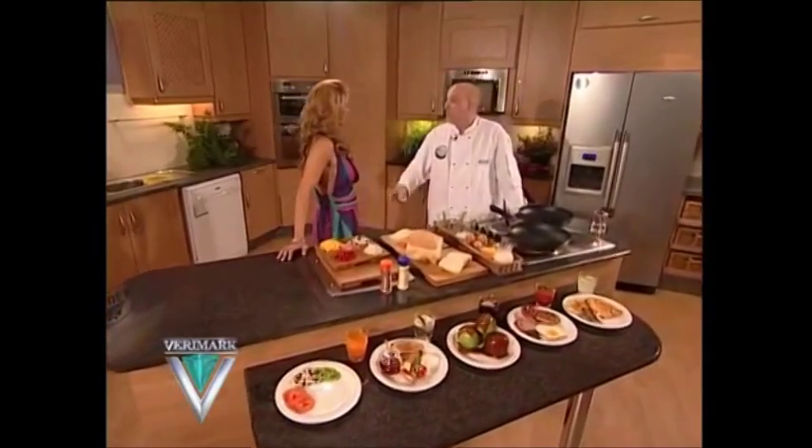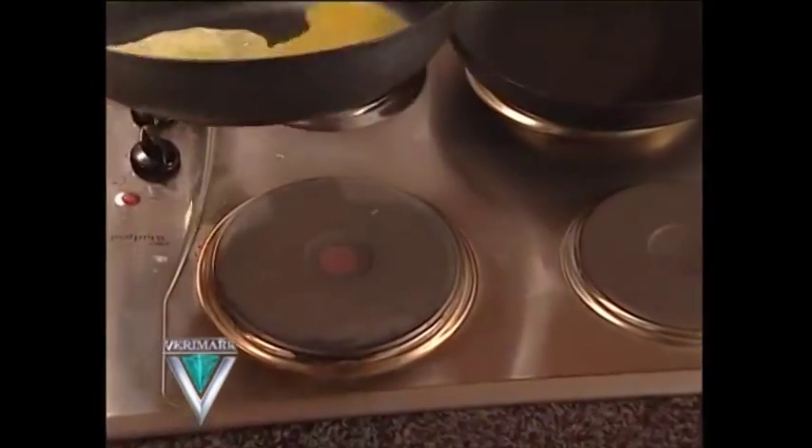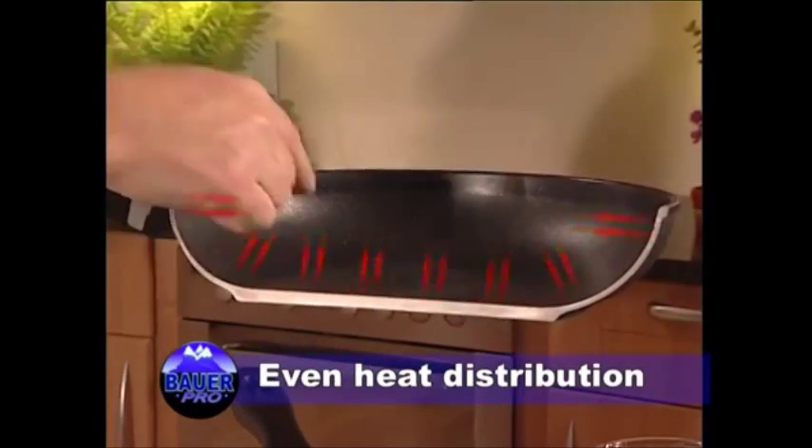Let me show you how easy it is to cook omelets on a Bauer pan. Hot dry pan, wet sticky egg, without fat, without oil, and without grease. Perfect even heat distribution from the side to the center, from the top to the bottom — no hot spots, no cold spots.